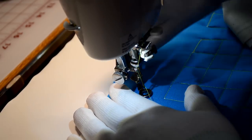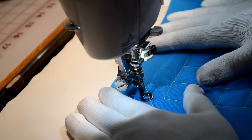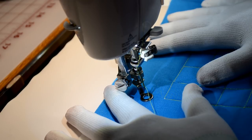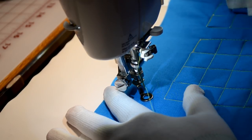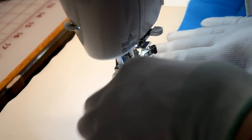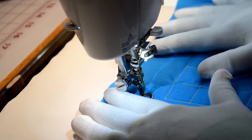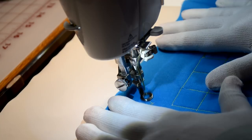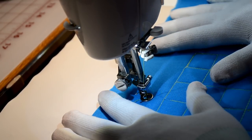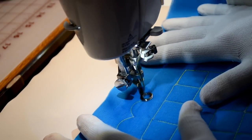Remember, we talked at the beginning of this series that free motion quilting is made up of five different shapes. The first shapes we've already covered were the curves or the arcs. The other shape is the S curve, which is similar to the arc, only it changes its mind.